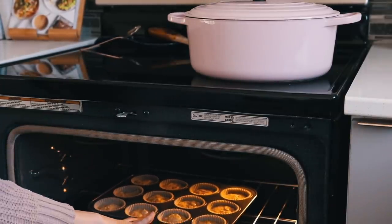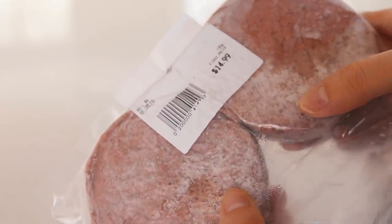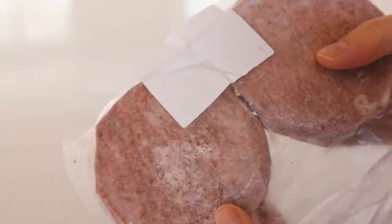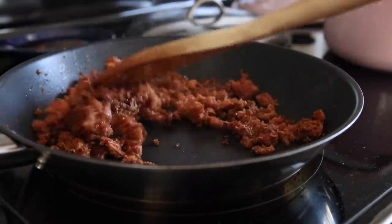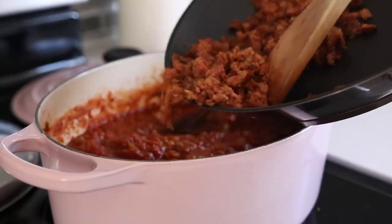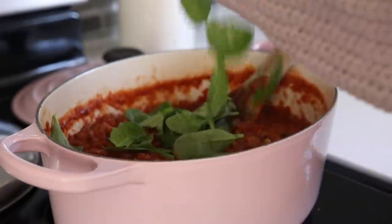I also decided to add two Beyond Meat burger veggie patties to the chili — it looks so scarily like real beef but I promise it's vegan! I fried it up and then stirred it into the chili once it was done, and added some fresh spinach at the end.